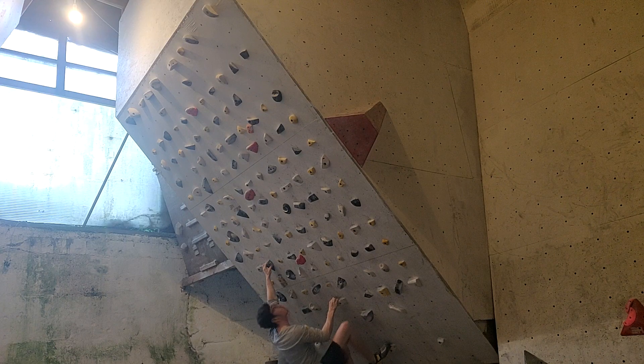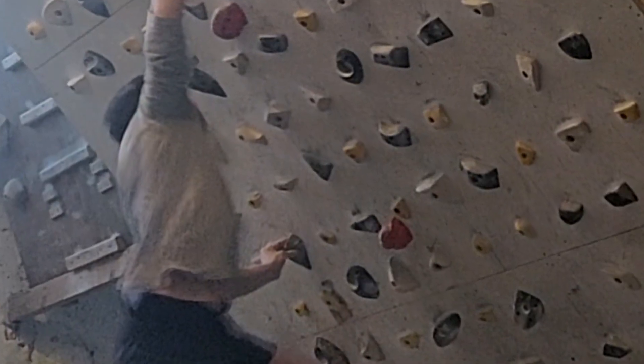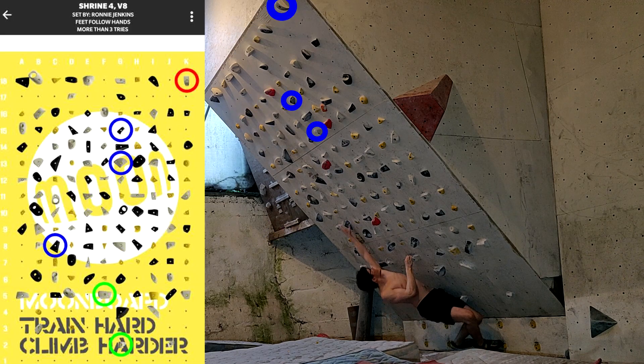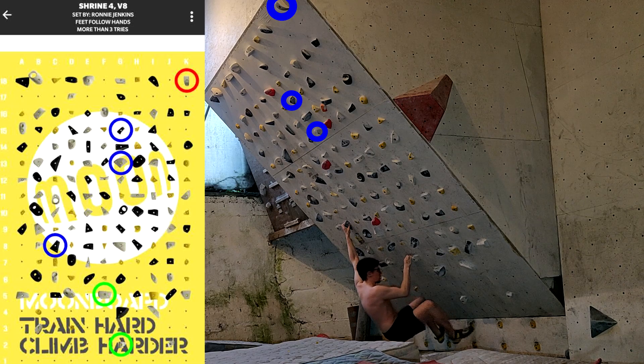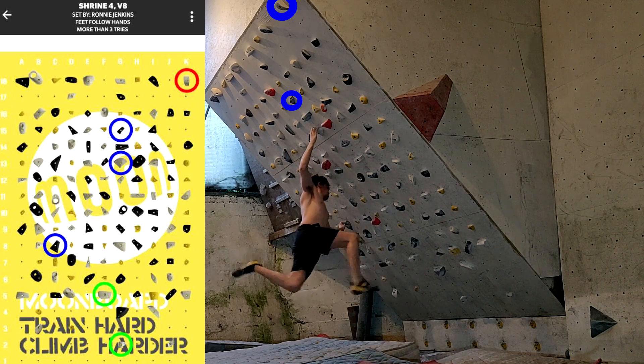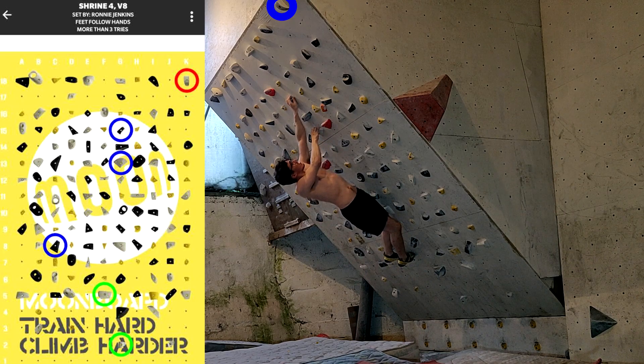Day 303 - moonboarding. Did this boulder called Shrine 4, which has plagued me for a while. I tried it when I was quite a bit younger and just couldn't do it. It was the left hand - my left hand would always come off. I think I'm just a tiny bit better at pinching now, and instead of having to hold a one-arm swing, I'm able to hold it with the left hand still on.